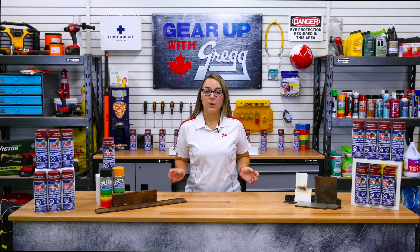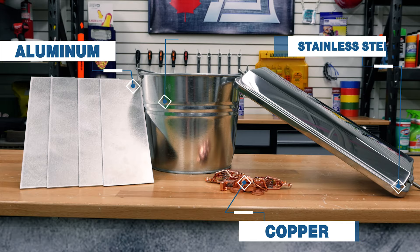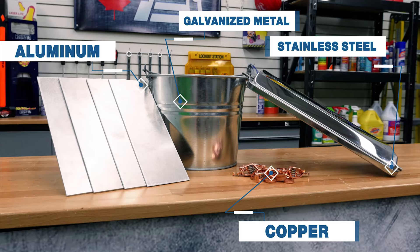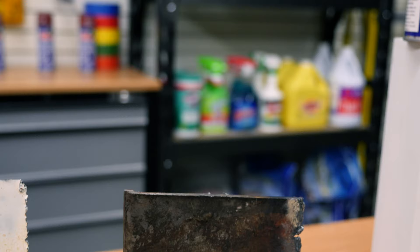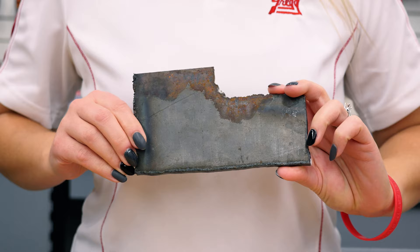Rust destroyer can be used on almost everything metal that you would find in your backyard. However, it won't work on aluminum, copper, stainless steel, or galvanized metal. As a general rule, rust destroyer is perfect when applied over rusted metal, new bare metal, or painted metal that is now rusted and you are planning to paint again.